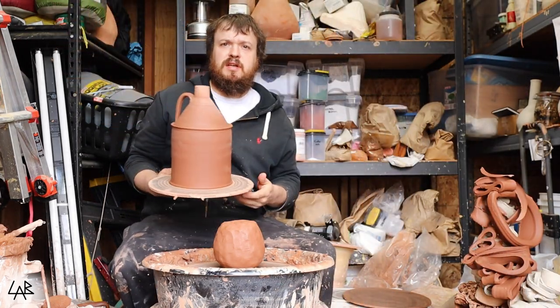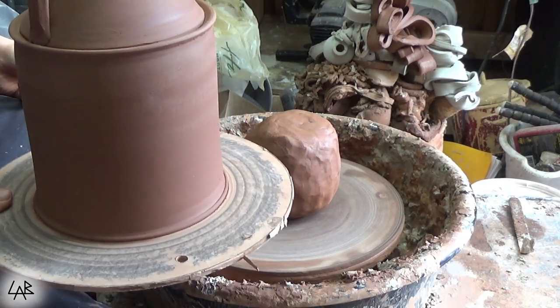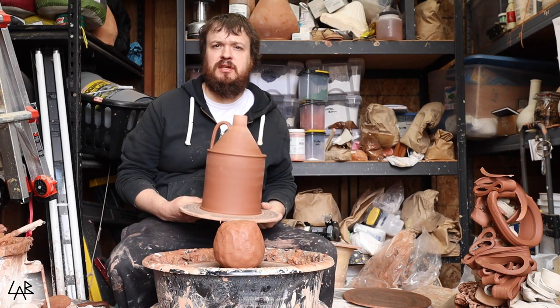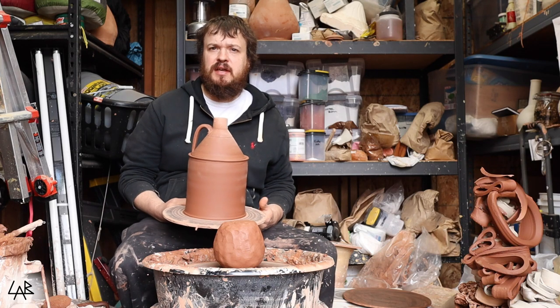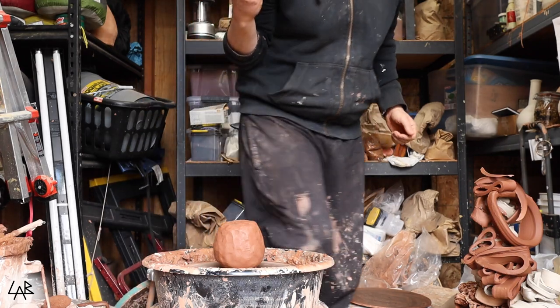This is kind of what it looks like — this big one is going to be a gallon size. I've got some other ones that are smaller, like the 32-ounce growlers. This is kind of what it'll look like when it's done. Pretty fun to throw, so let's get to it.